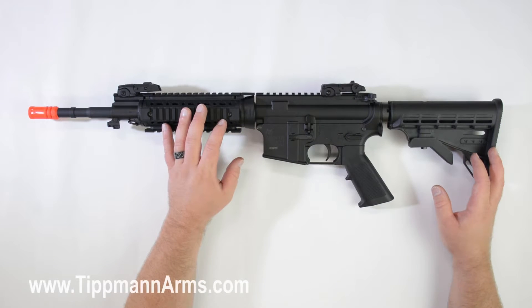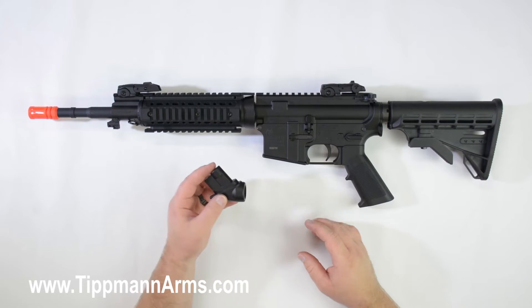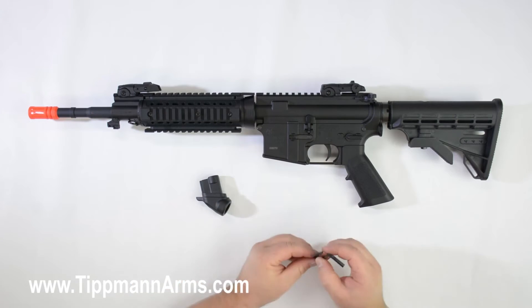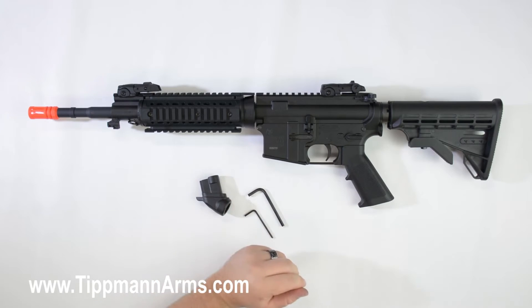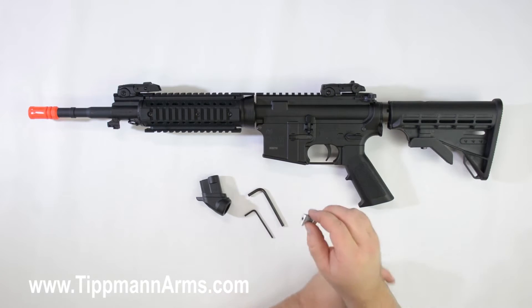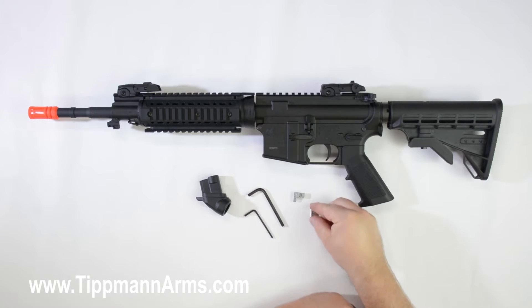In this video we're going to demonstrate how to install the ASA adapter on your Tippmann M4 carbine. First you're going to need an ASA adapter, some of the tools that you're going to need: a 7/64 Allen wrench, a 3/16 Allen wrench, and then you're also going to need two parts from your accessory bag — the locking tab and your input plug.